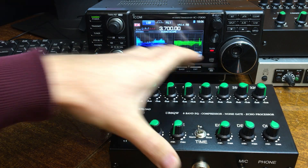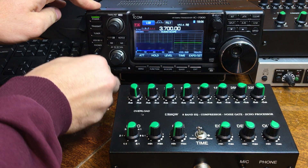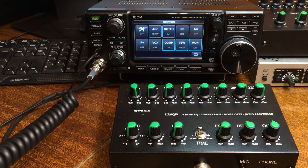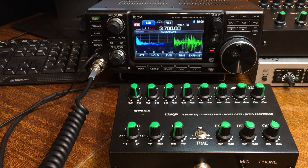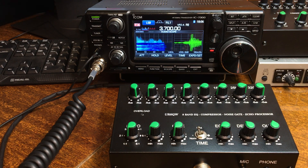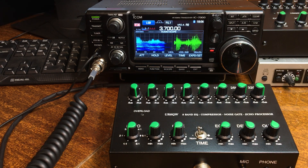I switch again from the ICOM tangent to ICOM so you can see the difference. Don't forget about the compressor setting. Now the tangent is working. Thank you and good luck. 73 guys.